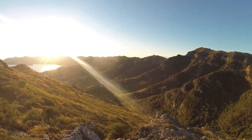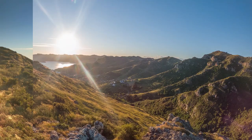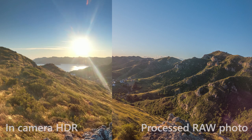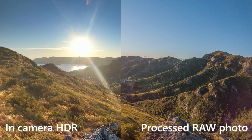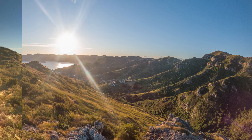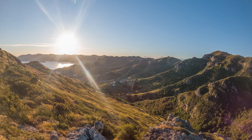I was actually quite impressed with how good the in-camera HDR was. You can see a little bit of difference in the sky — there's slightly more artifacting and haloing with the in-camera HDR. But the rest is fairly comparable; it's more subjective depending on how much you want to push the highlights or deepen the shadows.